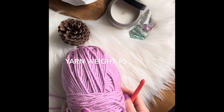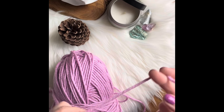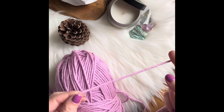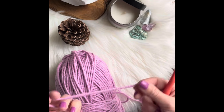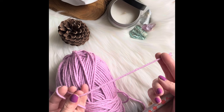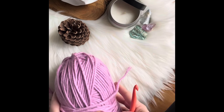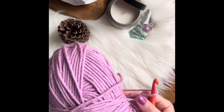Welcome back to my channel, my name is Yana and I will be sharing my tutorial for an oversize crochet scarf that's been requested by very many people, so I'm just gonna share the whole tutorial.